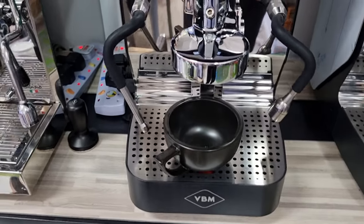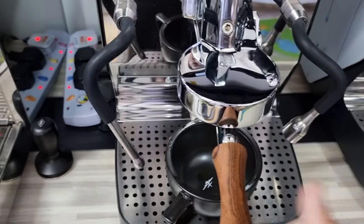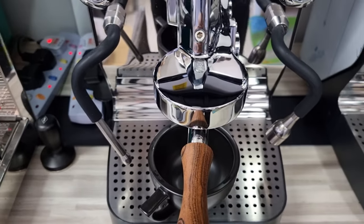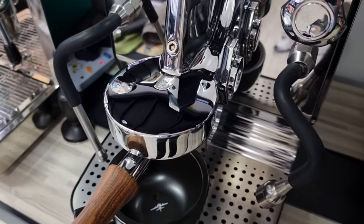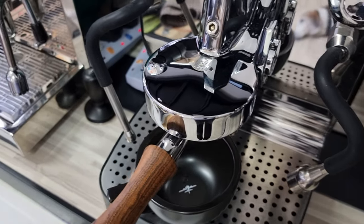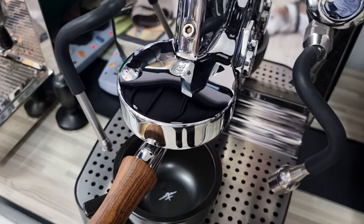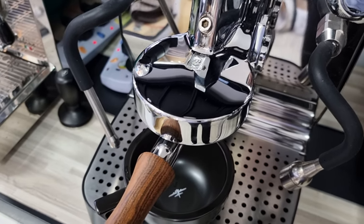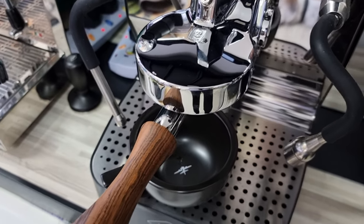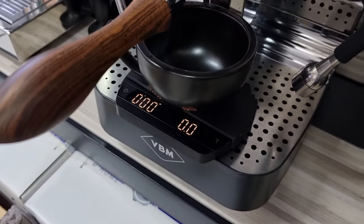If I ever need to use any machine to do a consistent shot, this will be the machine to go for. Let me show you the profile — I'm going to use a profile starting with 2 bar for about 10 seconds, which is considered a low-bar pre-infusion, followed by 6 bar for 10 seconds, ramp up to 9 bar for another 10 seconds, then drop down to 6 bar, and then back to 2 bar. Today we'll use the Felicita smart scale.